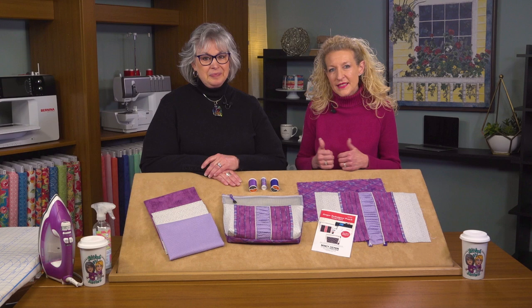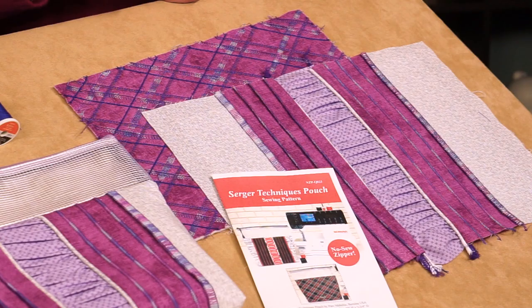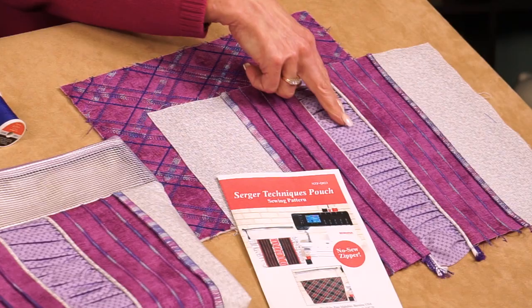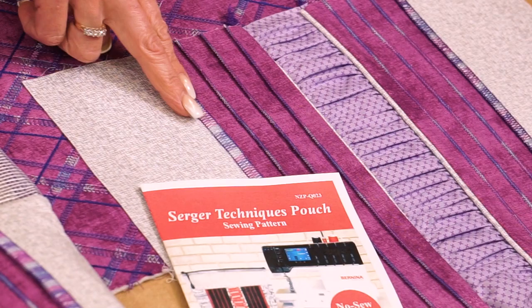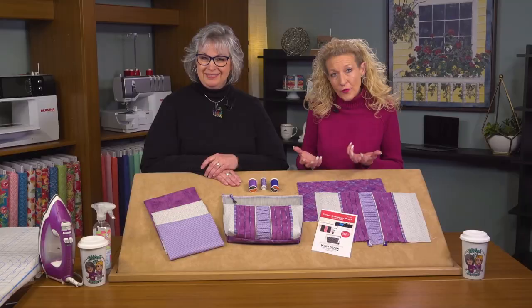Let's take a look at the different stitches we're going to be using in this Techniques Pouch. Some of those techniques are pretty basic, but when we apply the different threads to these techniques, they can really look very attractive. We're going to start on the back of our pouch and create a plaid using a wide cover stitch, a narrow cover stitch, and a chain stitch. We'll also use a narrow three-thread stitch, a three-thread flatlock stitch, and a four-thread stitch to put it all together. Let's go over to the machine.